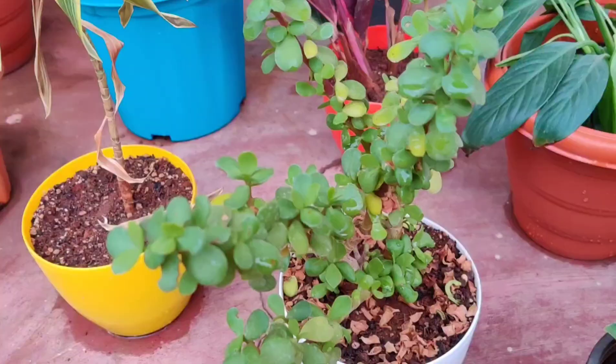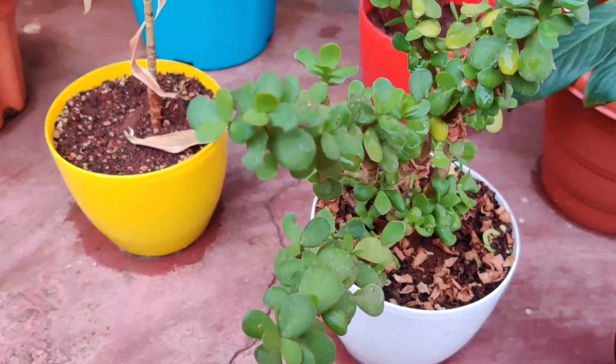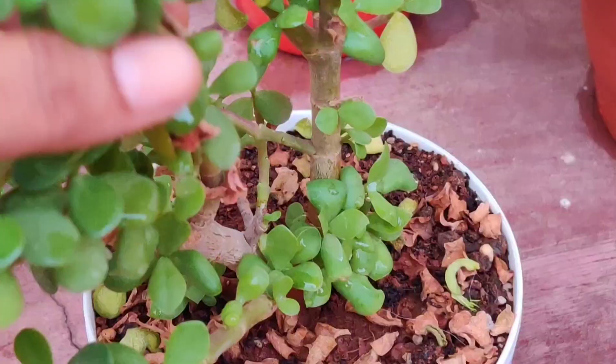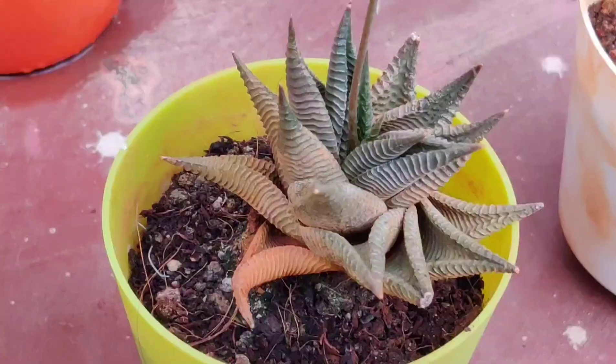This is a jade plant that I bought from a local nursery. The leaves are succulent and small with quite thick stems. Many leaves fell off after repotting but new growth has started appearing.